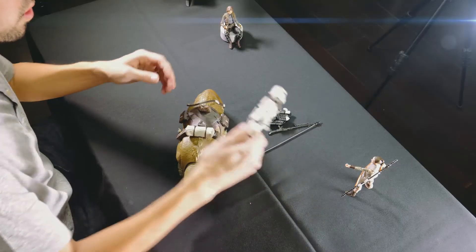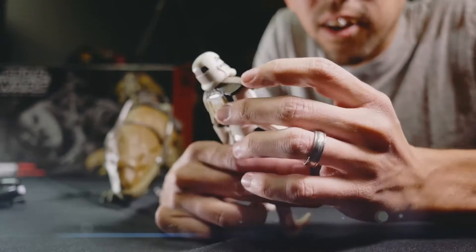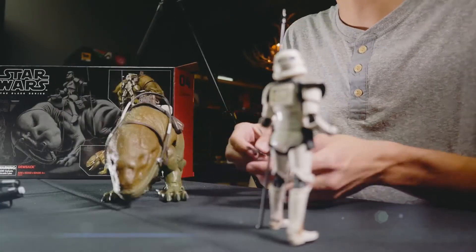Check out the Sand Trooper real quick. He looks about what you would expect — great pauldron, love the weathering, can't go wrong. He looks great. Standard blaster comes with the Sand Trooper.